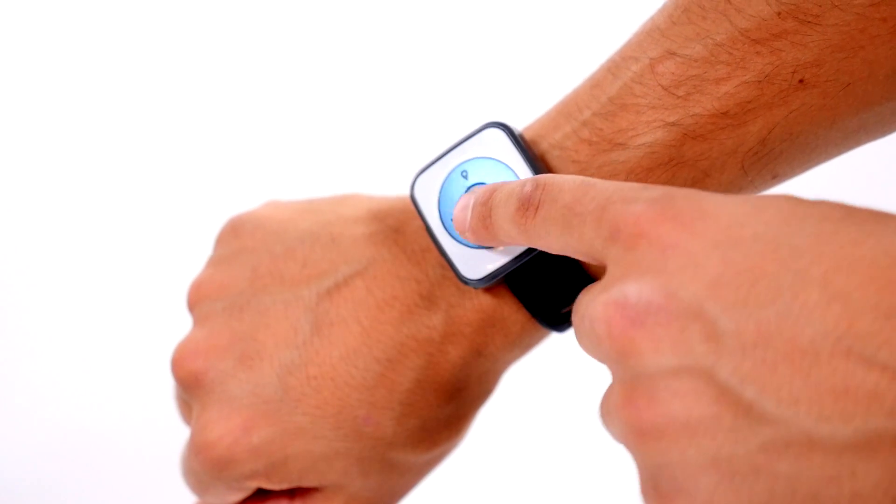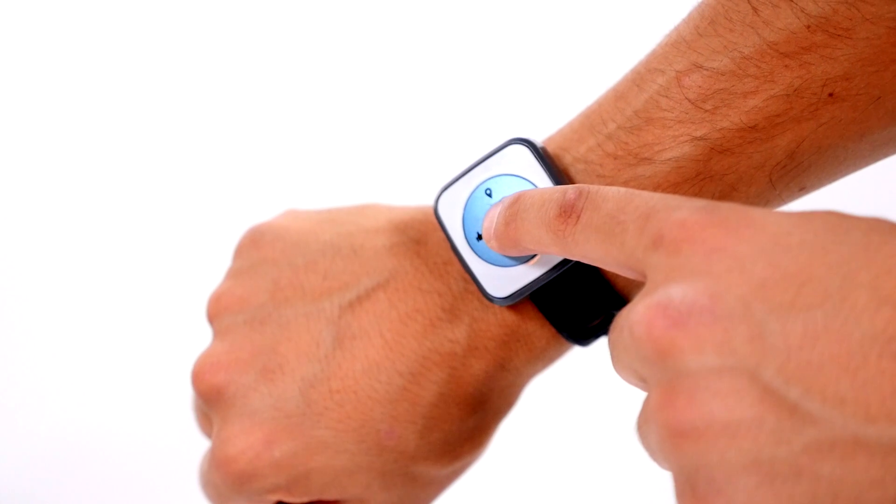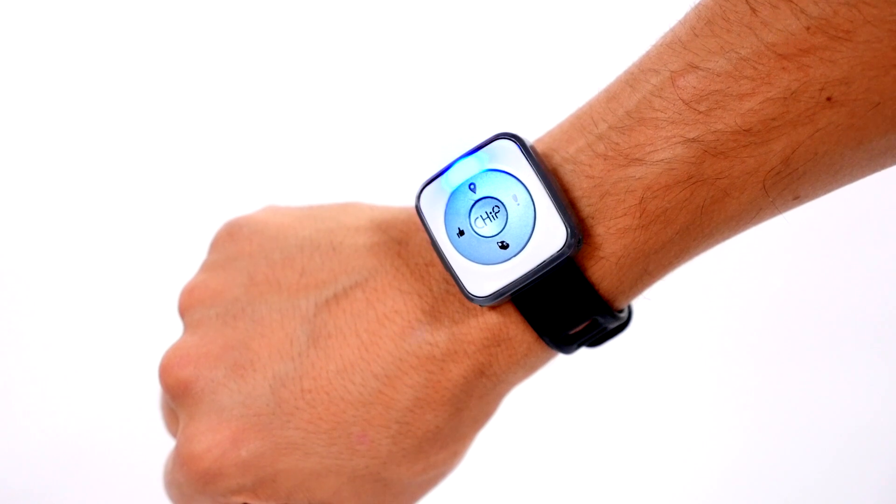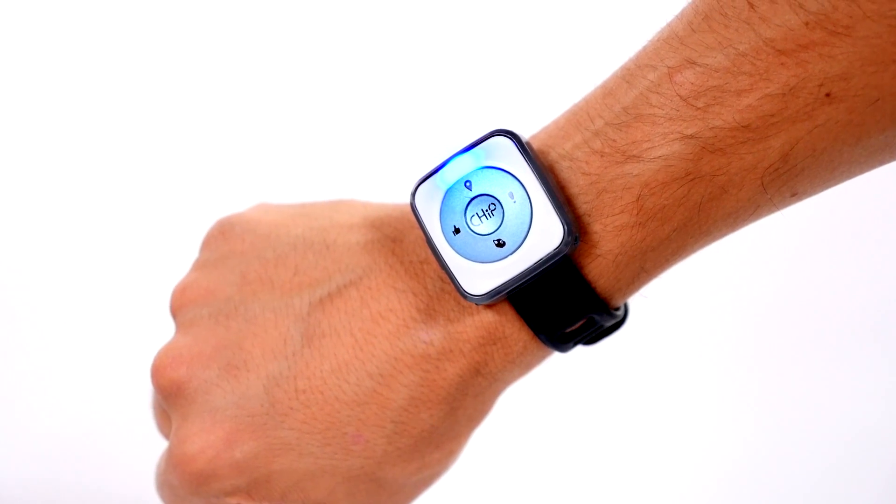To turn on your smart band, press and hold the chip button in the middle of the band. A blinking light at the top of the band means the smart band is on, and a solid blue light indicates that Chip and the band are connected.